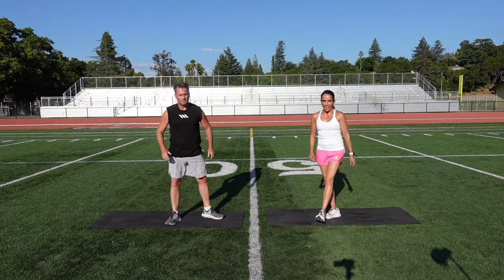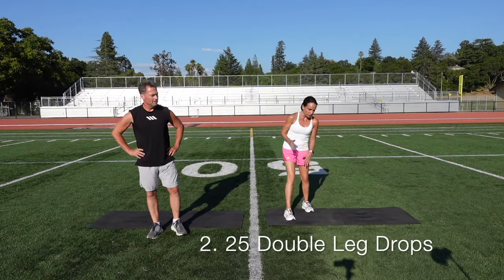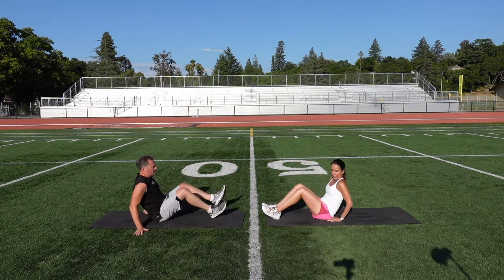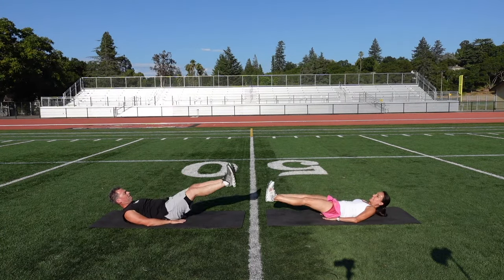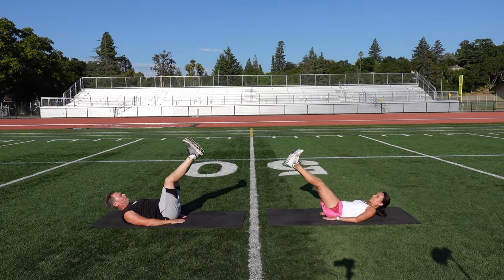Exercise number two — our second exercise is we're going to do some abs. We're going to do a double leg drop. Come down on your mat, protect your back, put your hands on your hips. You're going to start with your legs straight up and slowly let them come down, then come back up. Your head can rest down or you can have your shoulders off the ground. Let's go.